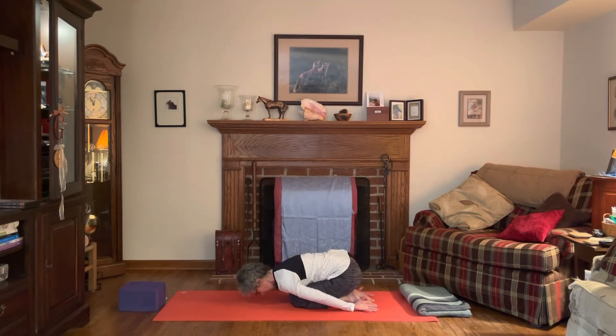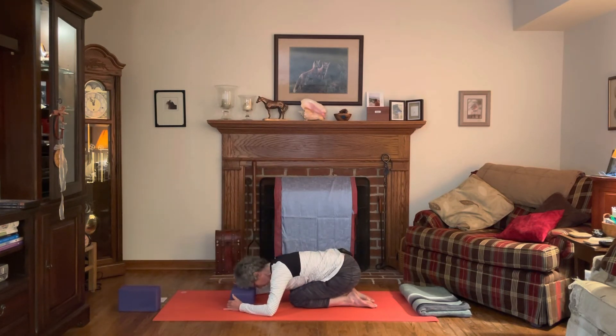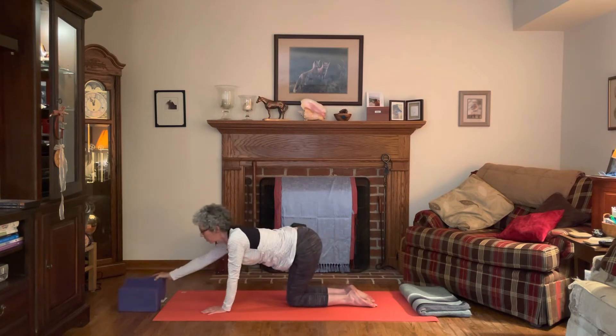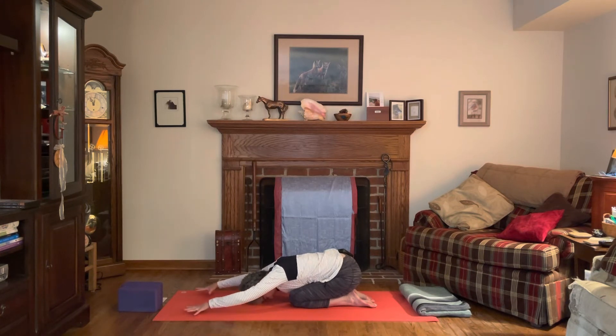Fold all the way back, sweep the hands back beside the feet, and come to a child pose — forehead to the mat. If your forehead doesn't come all the way down, you can use a yoga block, a stack of books, or a cushion. Take a few breaths there, getting that stretch across the fronts of the ankles and tops of the feet. Now sweep the arms around in front, coming into little spidey fingers — up onto the tips of all the fingers, getting a little arch in the hand. Forearms are off the mat, inhaling and exhaling.